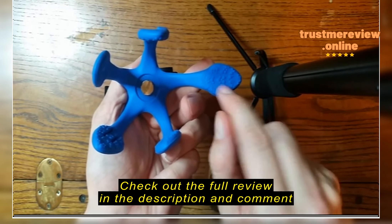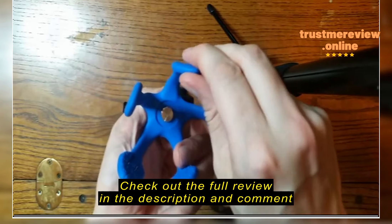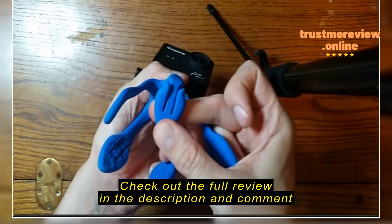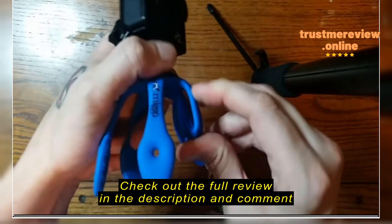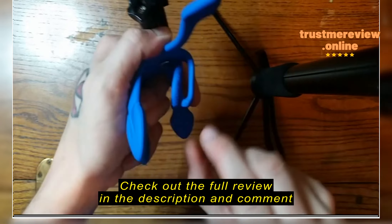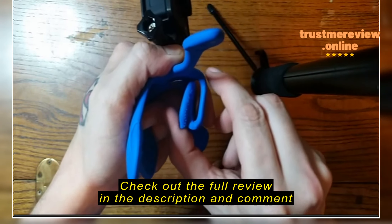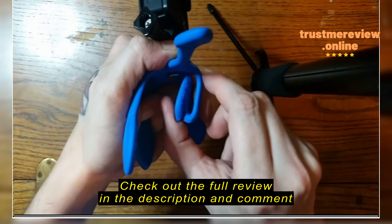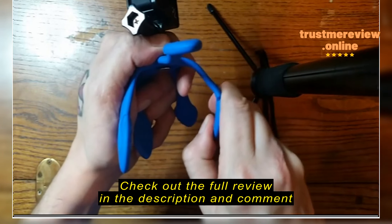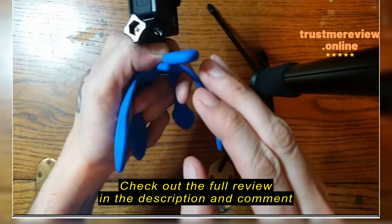One thing that really sold me on it is you could wrap it around a tree branch. I don't have a lot of things that I could mount to something with a really weird shape, but this not only wraps around but you can see the non-slip grips. It utilizes non-slip dots, and those dots actually allow you, when you're locking it into place, for nothing to move out of there. You can see how well it grips just like that.